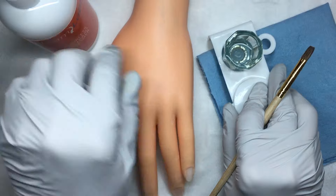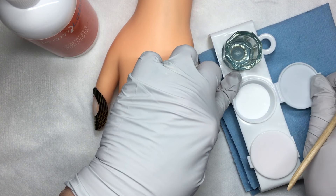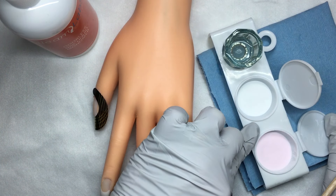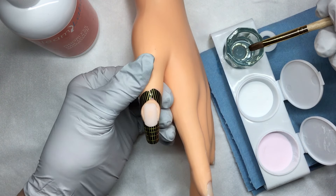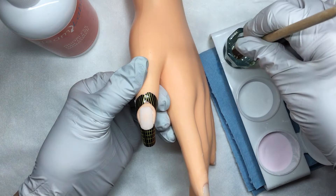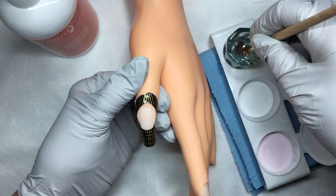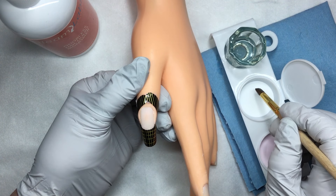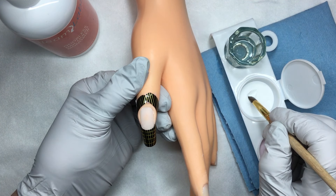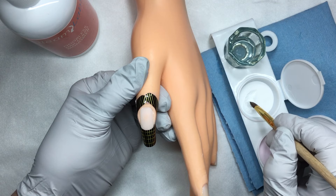I have placed my white powder in my Dappen dish and my pink powder, and I already have my liquid prepared. I'm going to dip my brush all the way in to eliminate any air bubbles, gently wipe it off on the back, and pull it across the surface of my white powder to pick up a ball.